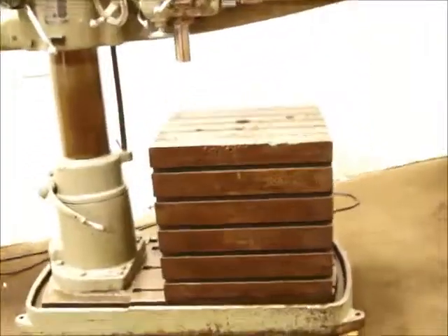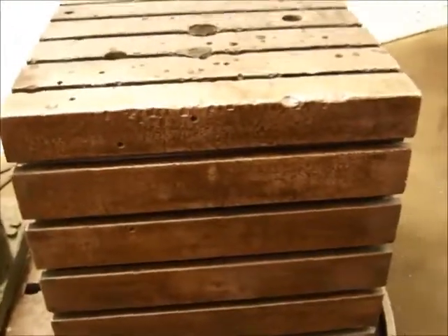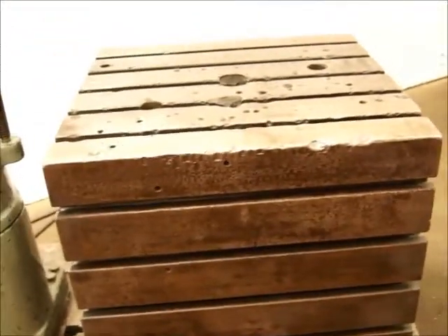It's got a box weight table, roughly 28 by 28, about 29 inches high.